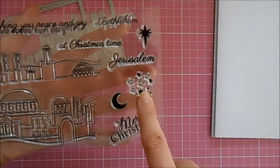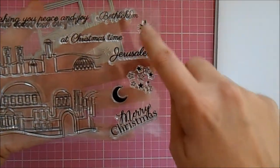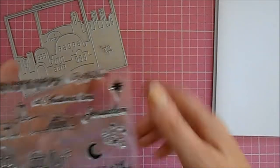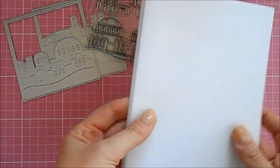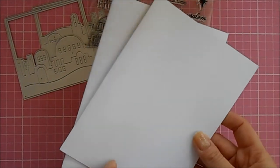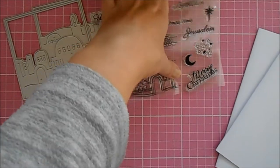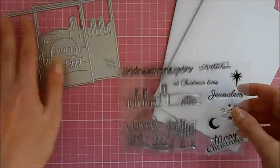You also get a little moon stamp, a star dust stamp, and a coordinating little star stamp to go with your miniature die. Also in the kit you get a collection of white card blanks so you can get crafting straight away as soon as your kit arrives.